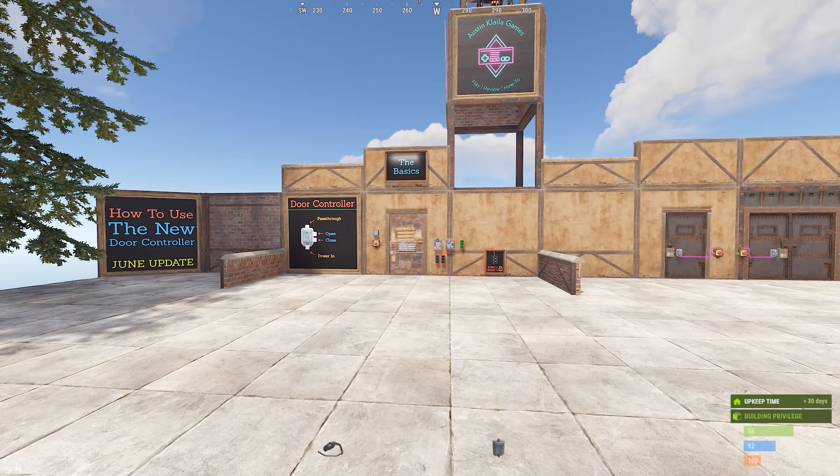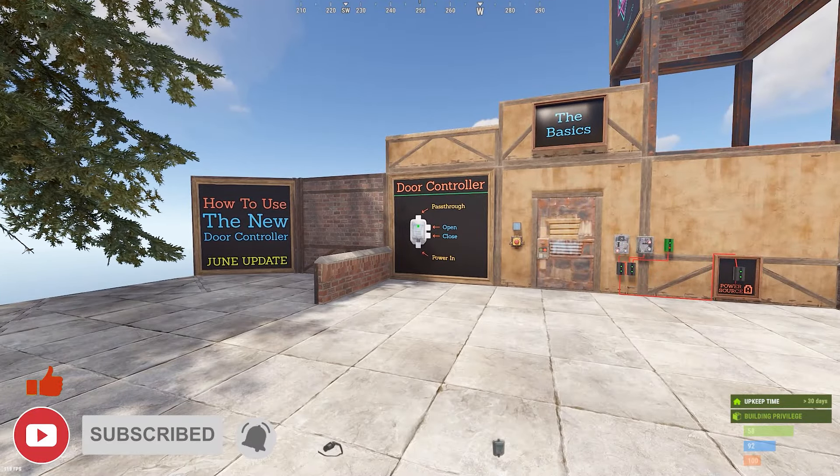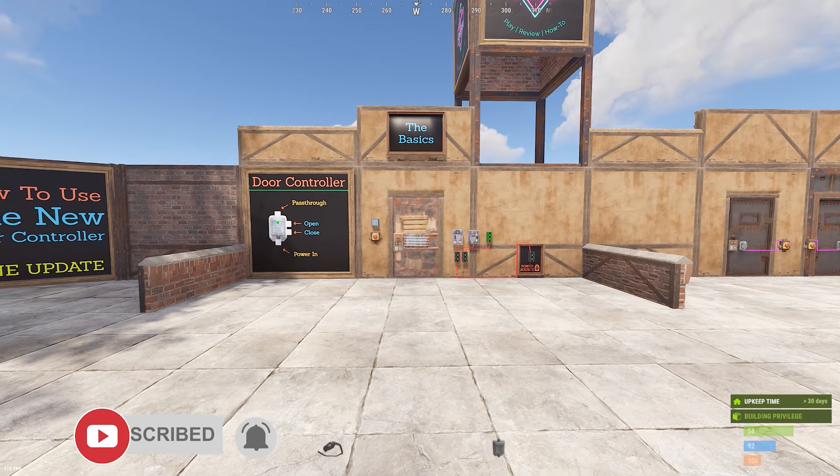What's up everyone and welcome to another Rust electrical tutorial. I'm Austin and today I'm going to be covering how to use the new door controller after the June update. There have been some changes and they are pretty cool.